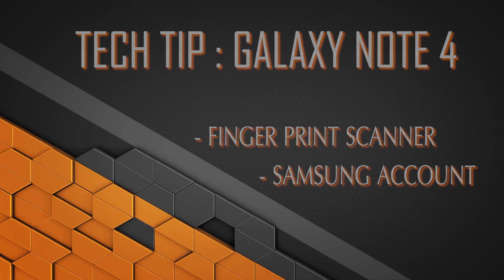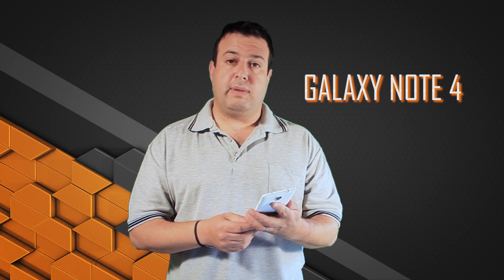Hi guys, welcome to another episode of Talking Tech with a Techy Guy. Today we're going to be checking out the Note 4. I've had a chance to have the Note 4 for a little while now, and I'm finding some cool tips and tricks that might not be known to anyone.